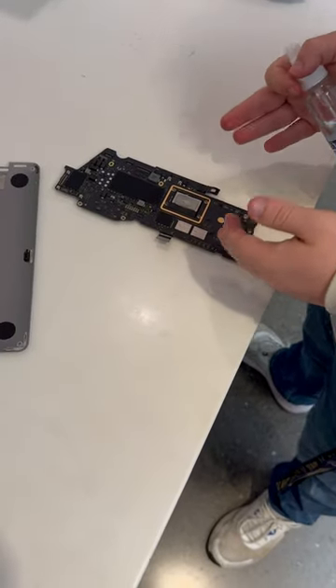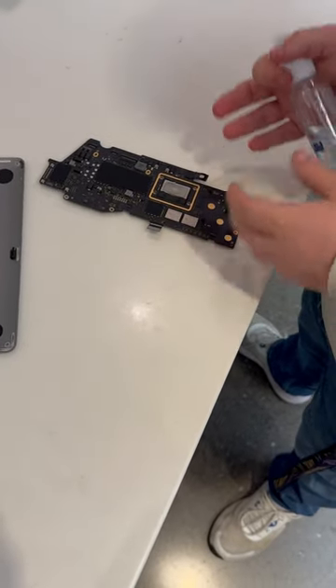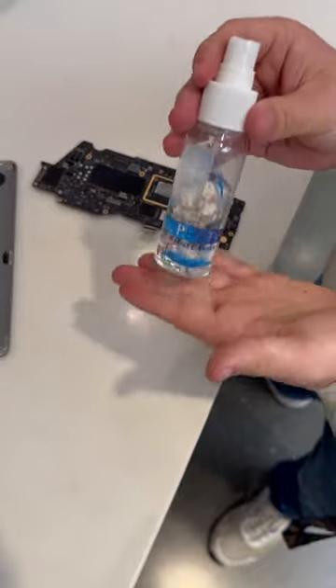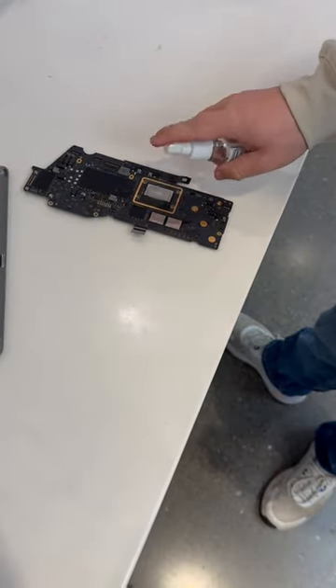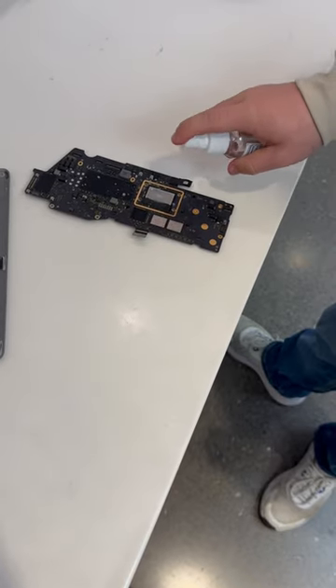Here we have the motherboard of an M1 iPad Air. You see we have this nice lens cleaner, and all this junk on the chip. You're just going to want to spray it really good.